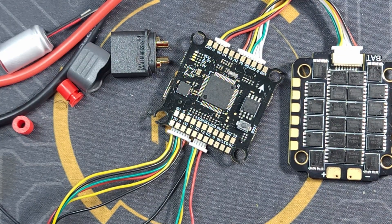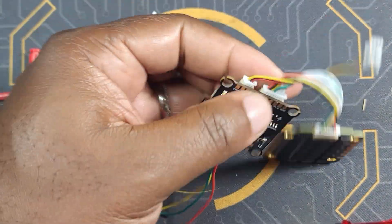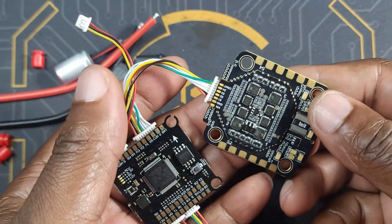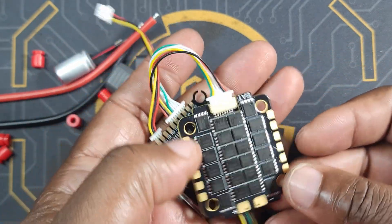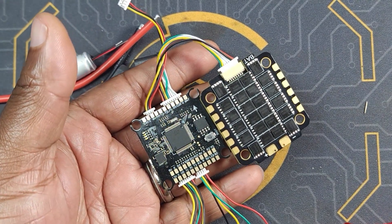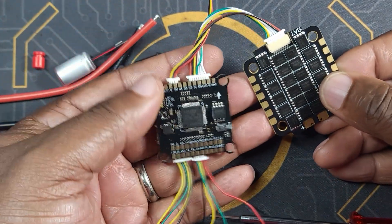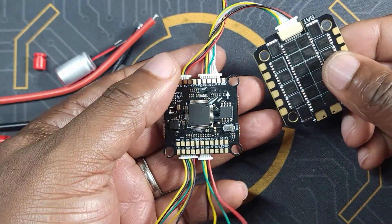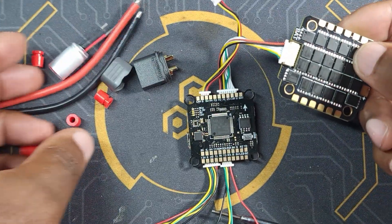What's up guys, thank you for watching this video. This is going to be a quick little video about the HG LRC Spectre F450 stack. Some of you might wonder why I'm making a video about a stack — this turned out to be a pretty cheap stack. It's going to cost you 60 bucks, which is the same price as the Speedy Bee V3.